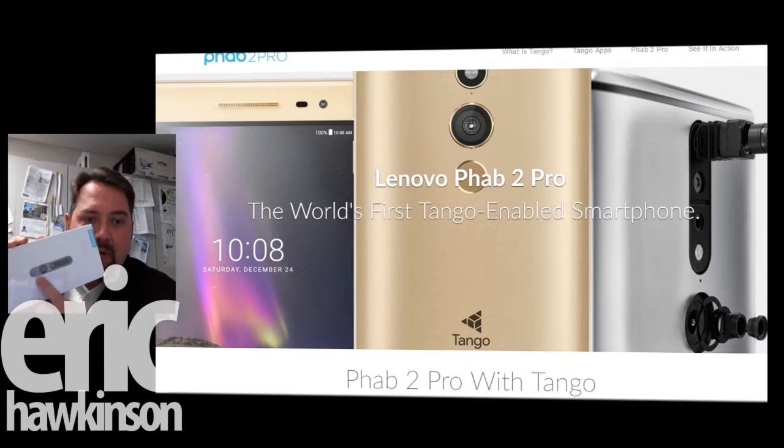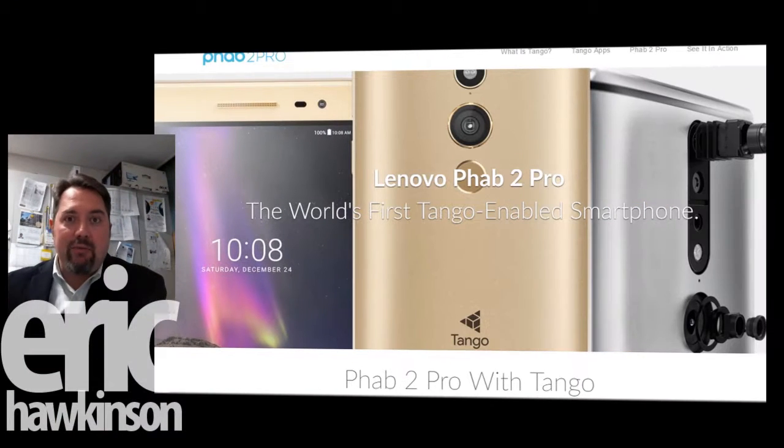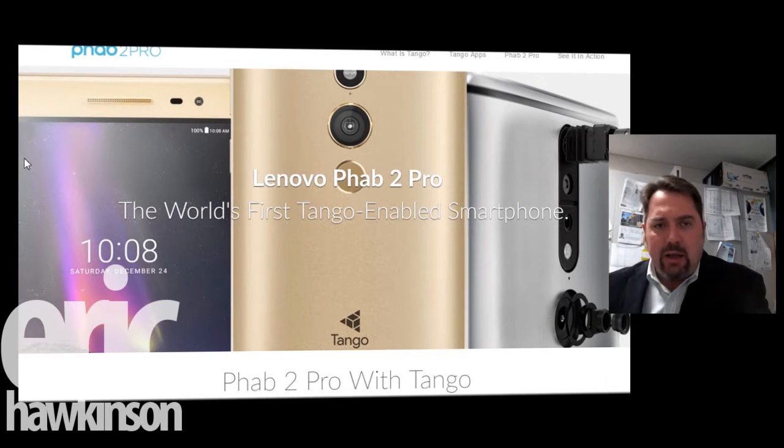The reason I wanted this phone — it is the first commercially available product with the Google Tango project enabled. What does that mean? There's an array of sensors on this device, a bunch of cameras. It's kind of like having an Xbox Kinect on your phone. Just like humans need two eyes to sense depth, this has dual cameras and motion sensors and infrared sensors combined to get a clear picture of the environment.